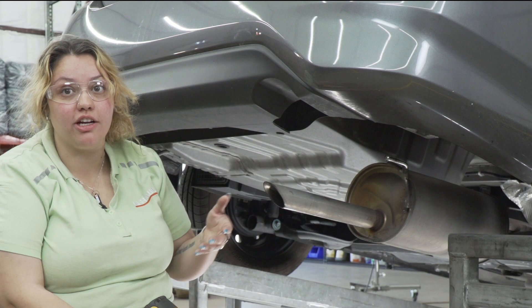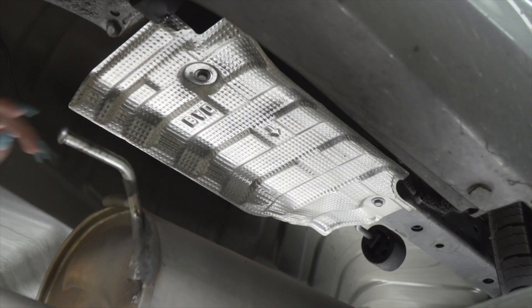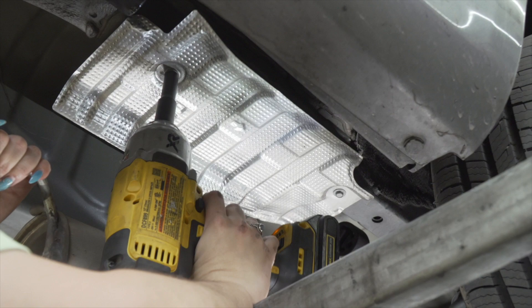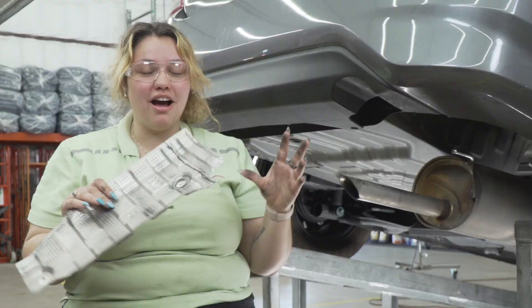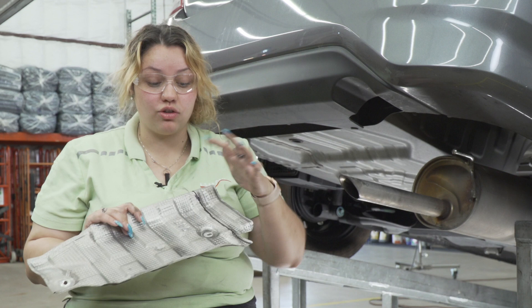The second step: with a 10 millimeter socket, you're going to remove two bolts that hold the heat shield in place. We're going to lower it so we can trim it later. I went ahead and measured where the access hole is going to be to give access to the heat shield, drew a line, and I'll be trimming this with an air saw today.